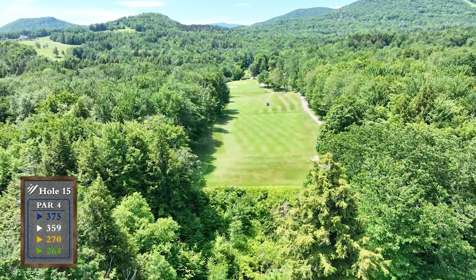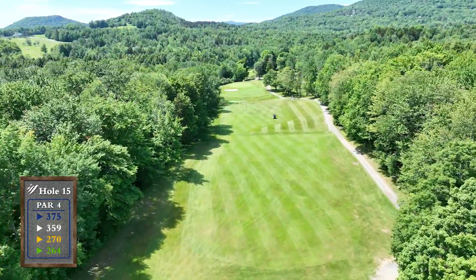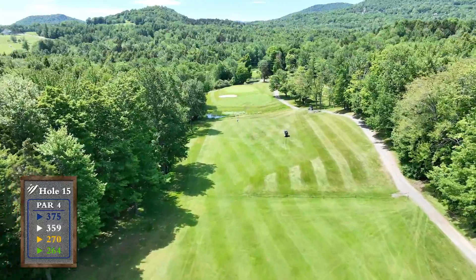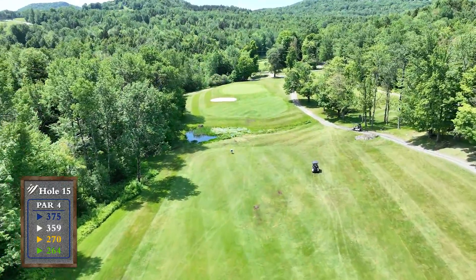The mound on the right side of the fairway is an excellent target for your tee shot. The approach plays longer than it appears and the green slopes from right to left.